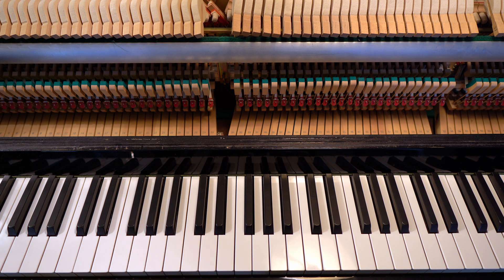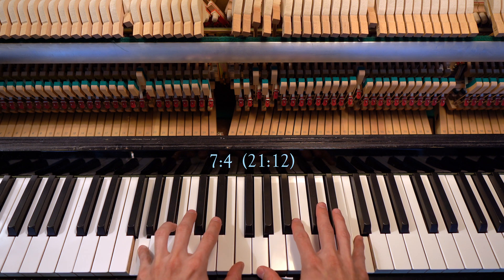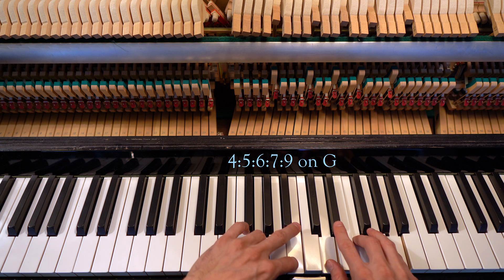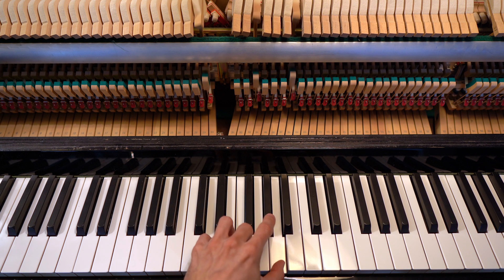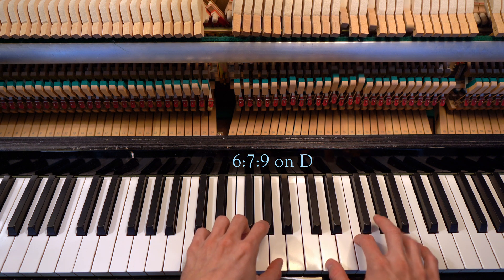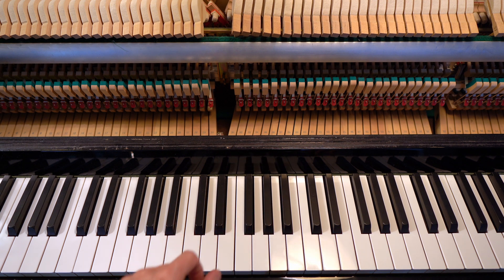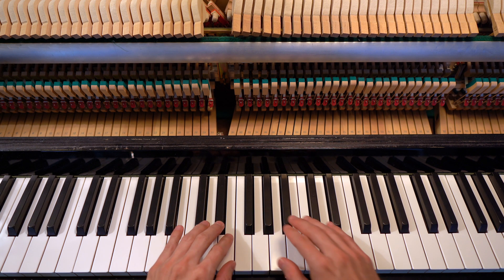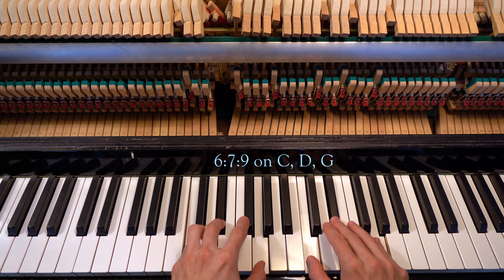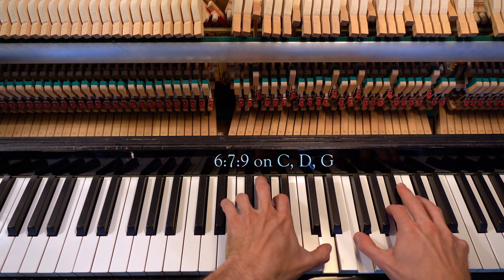Next, a 7-4 above G gives us a low F. This gives us a crunchy G-9, and a septimal minor triad on D. To get the same 7-6 above C, we tune a 3-2 below B-flat to give us a low E-flat. We now have three dark minor chords on C, D, and G.